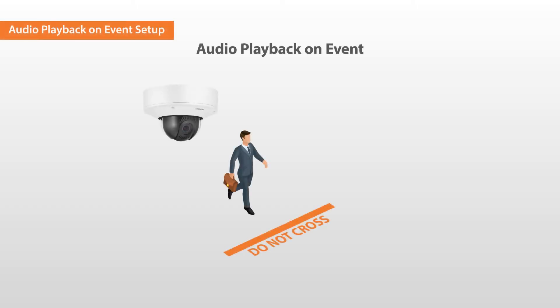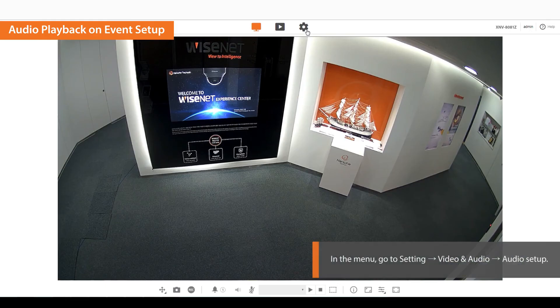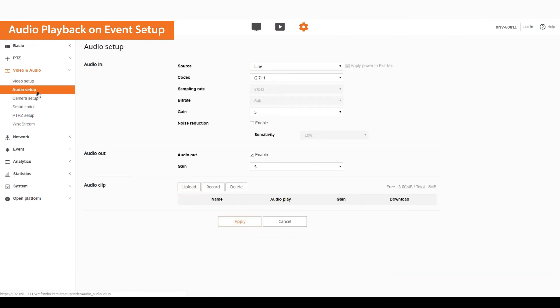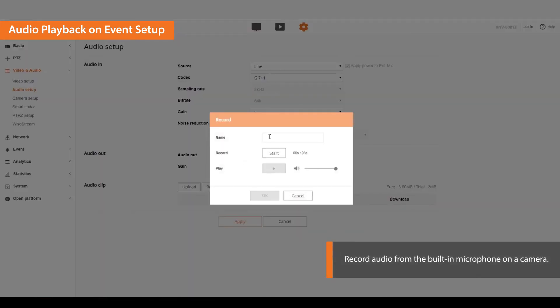Let's move on to setting the audio playback on an event. The feature is used to playback audio through speakers connected to cameras when an event arises. Go to the web viewer setting page and click on the audio setup menu. You can upload a recorded audio clip or record audio from the built-in microphone on a camera. To record an audio, click the record button.